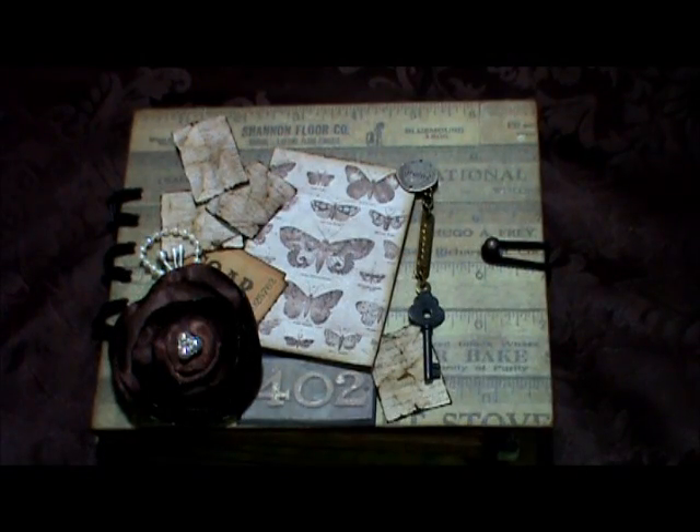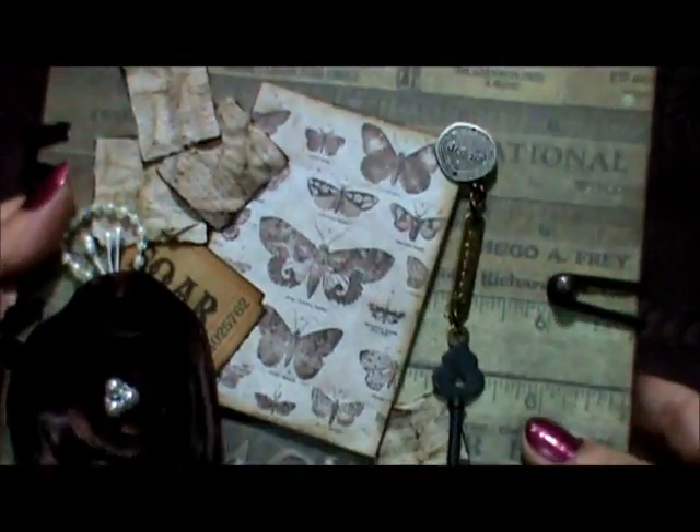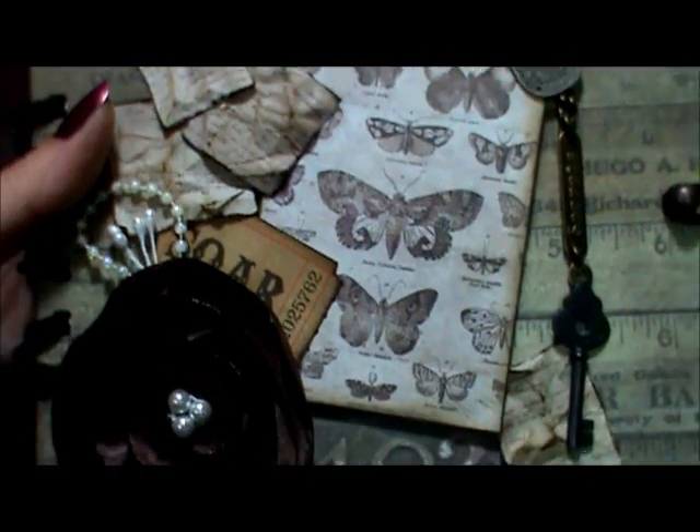Hi everyone, Tracy here. Today I'm going to share with you a mini album I had just completed. This mini album is going all the way to the UK to Natalie, and her channel is Well That's Nat. We decided to do a one-on-one swap. Natalie told me she liked vintage, but now that I've looked at the album, I think this is more grungy than vintage. The papers I used were two collections of Tim Holtz and one My Mind's Eye, because I just cannot stick with one paper collection.